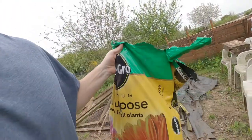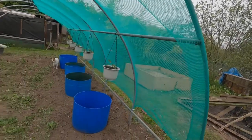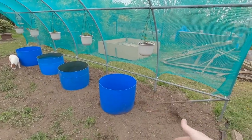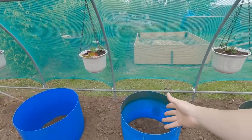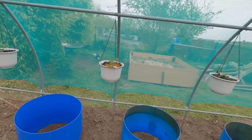Let's put this compost back into the greenhouse just in case it rains. That was a good workout — cutting, cutting, cutting, cutting! I think that's going to look cool once I've got those sunk in the ground, filled up with compost. We're going to have some tomatoes, some carrots, and something and something — that's going to look good.